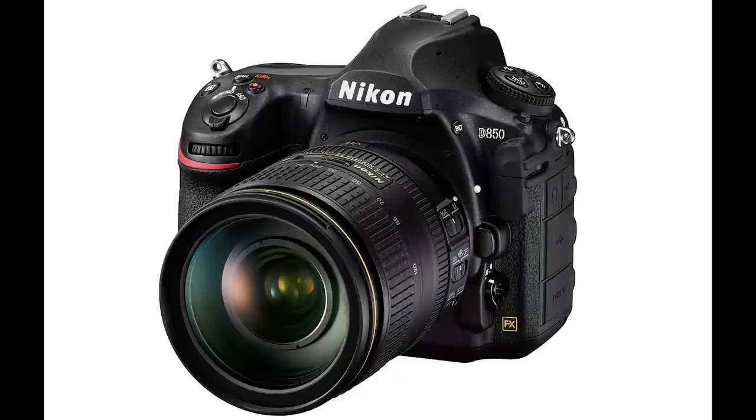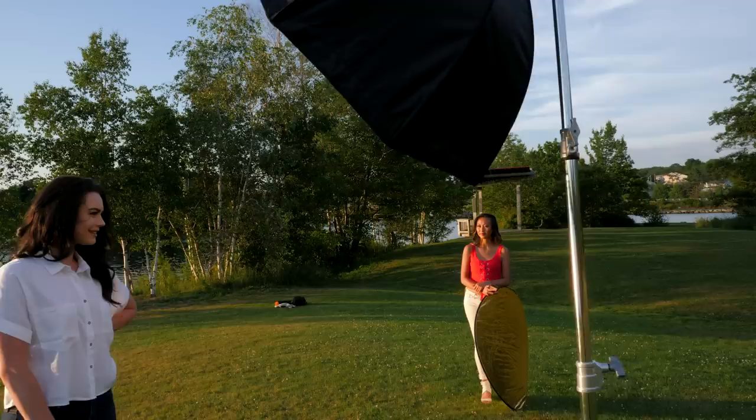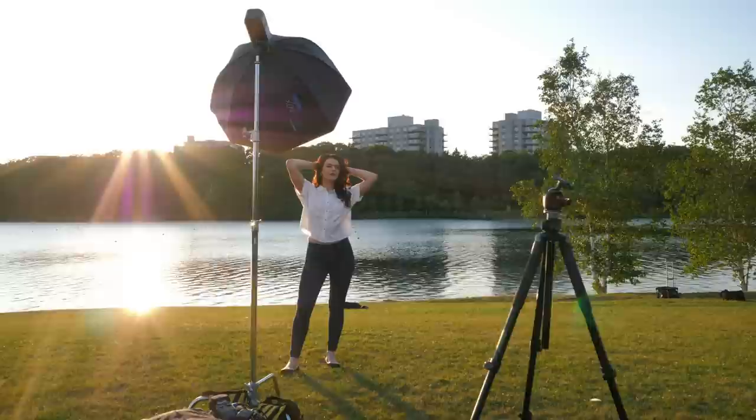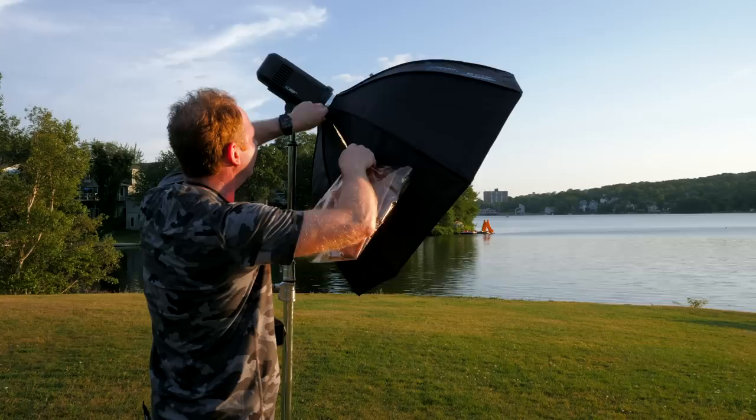First up is the Nikon D850 with the Nikon 105mm f/1.4 lens. Here's a quick look at my strobe setup — I was shooting with the Godox AD600 Pro with the 36-inch Westcott Rapid Box XL with two layers of diffusion. It's 36 inches in diameter, about 90 centimeters, and it's about three to four feet from the model at 45 degrees and down.